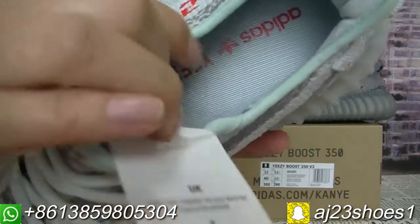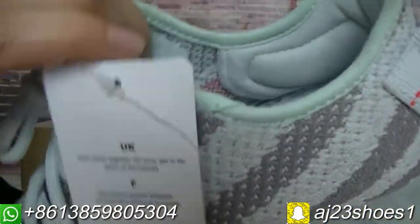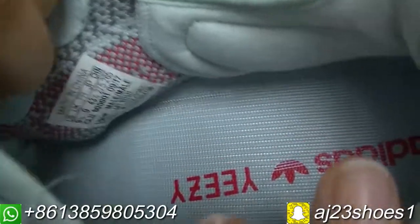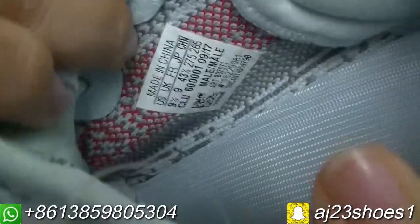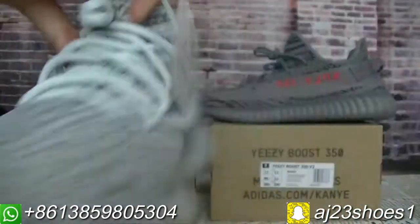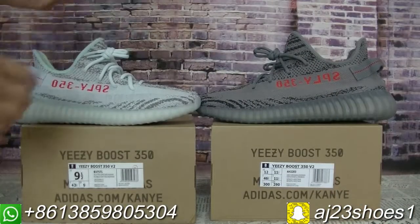And the inside — there's a nice label. Now check the other pair.